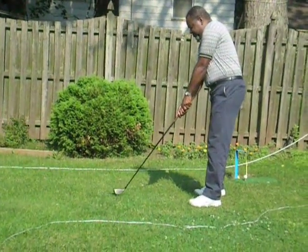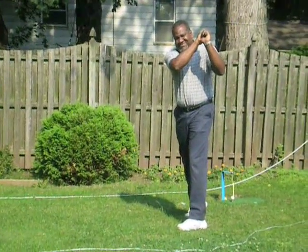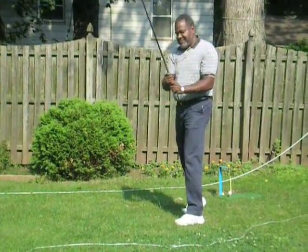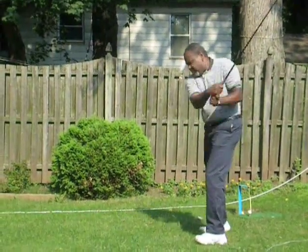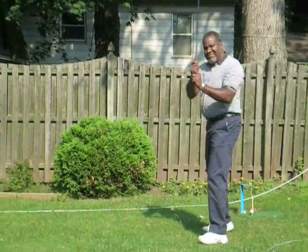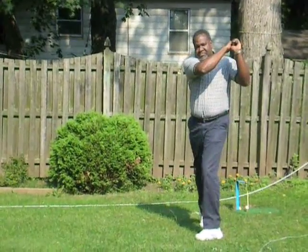I want you to loosen up. That's the most important thing. It didn't look too bad, but I want you to swing a little more. Whip that club through a little more and follow through with your hands high. See how low your hands are? They don't even get above your head.